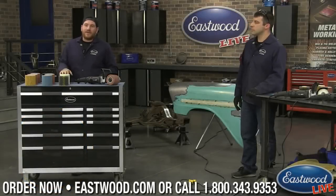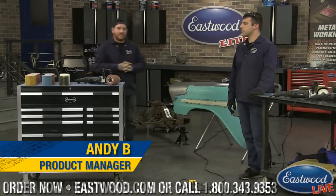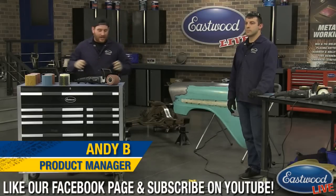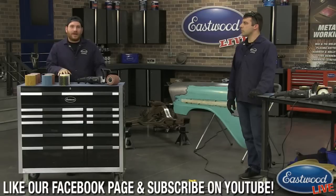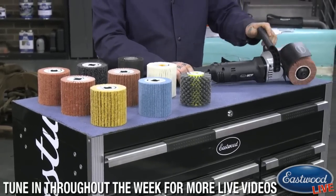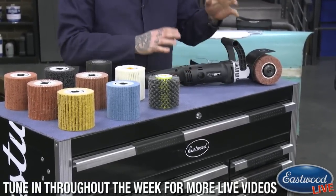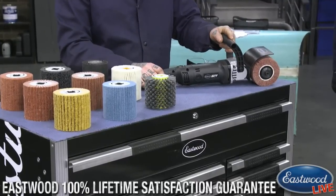Hey everybody, Matt from Eastwood. Happy Monday. We are in the Eastwood garage doing another live tech session. I have with me Andy, one of our product developers and product manager. He's here with us to talk about the Contour SCT, an ever popular product that has been blowing up on the internet since we've come out with it. I'm going to give you a rundown of the tool itself before we get into the new products we're covering.